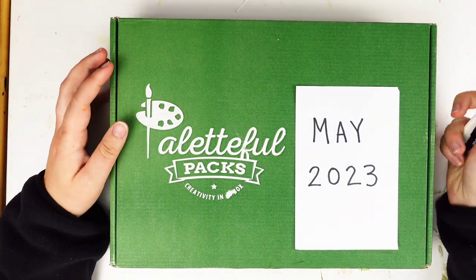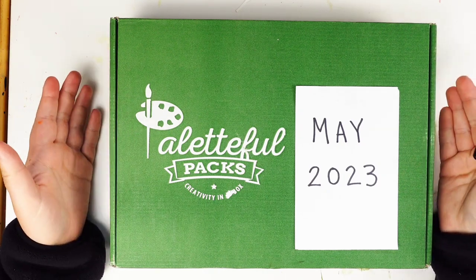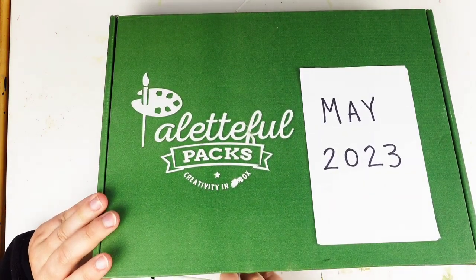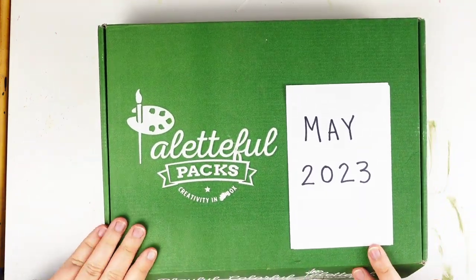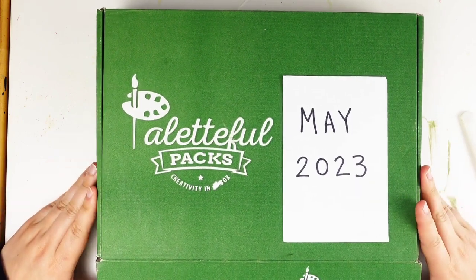Hey guys, welcome back to my art desk. Today I am opening the May 2023 Palletful Packs box. Got this one a little later than usual. I'm excited to see what's inside. Alright, let's see what's in it.